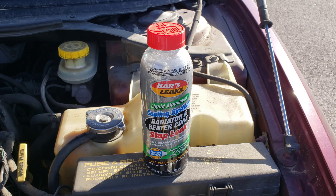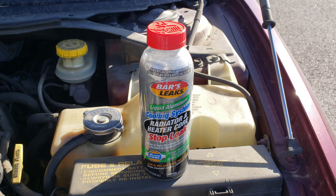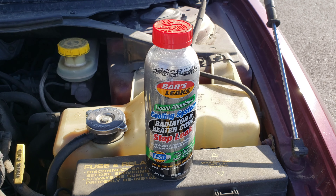Hey guys, welcome to the video. Today we're going to be doing a review on the Bars Leaks Liquid Aluminum Cooling System Radiator and Heater Core Stop Leak. What a mouthful there.